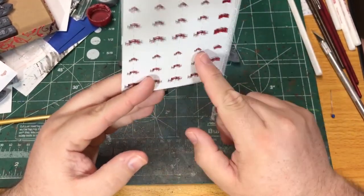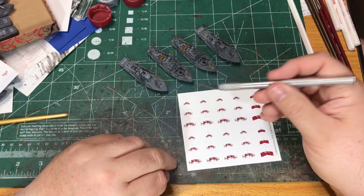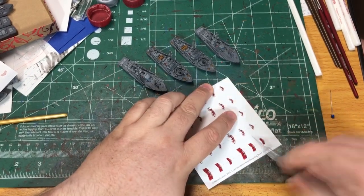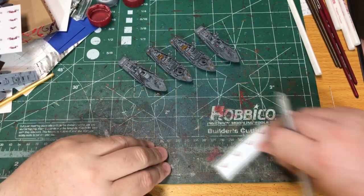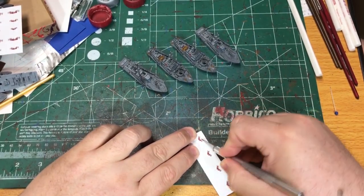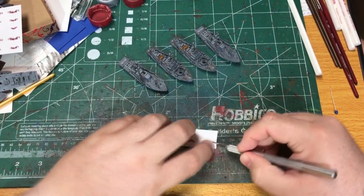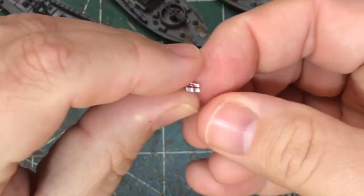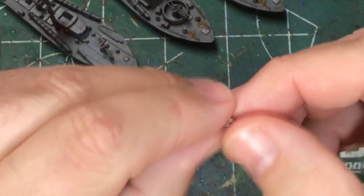I'm going to use the smallest flags for my Vospers. First we've got to cut them out — I'm going to use an X-Acto knife to try to get as close to the edges as I can. Then I'm going to use a little bit of glue on the inside to hold it in place, pinch it together, and let it dry.